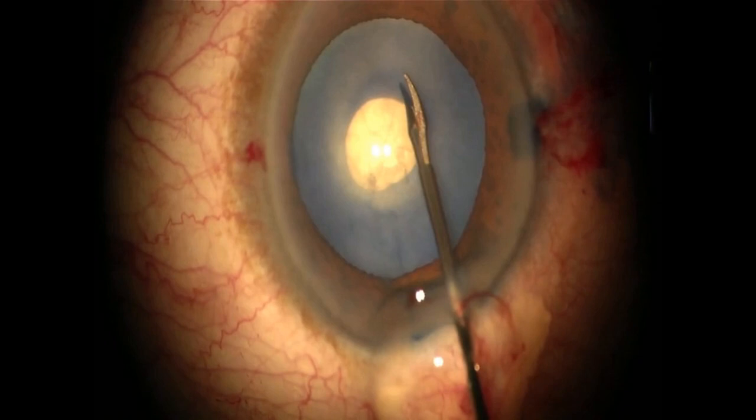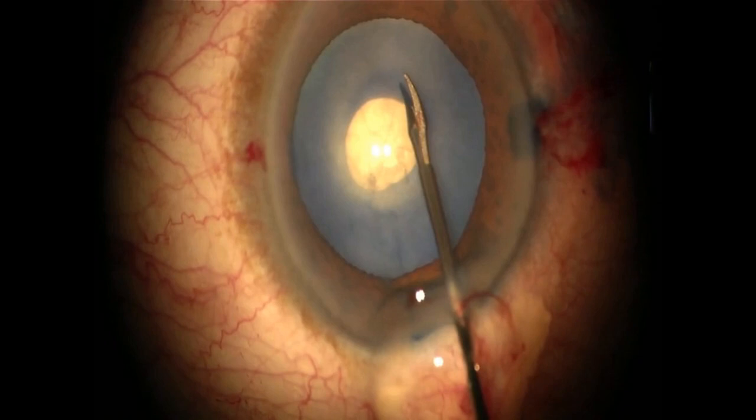This allows for the decompression of the lens with jets of BSS, after which a second larger rhexis can be started obliquely with micro scissors.